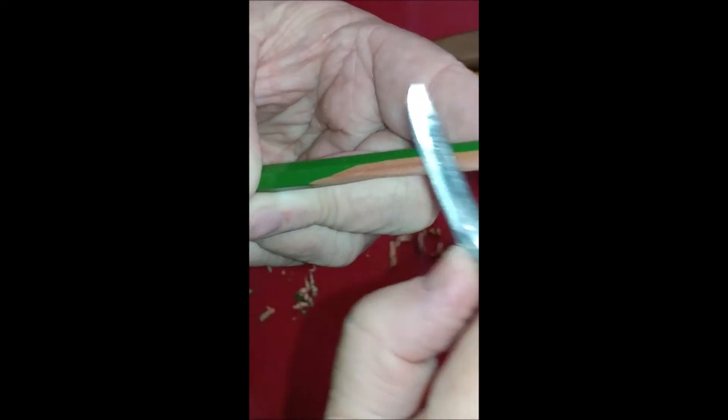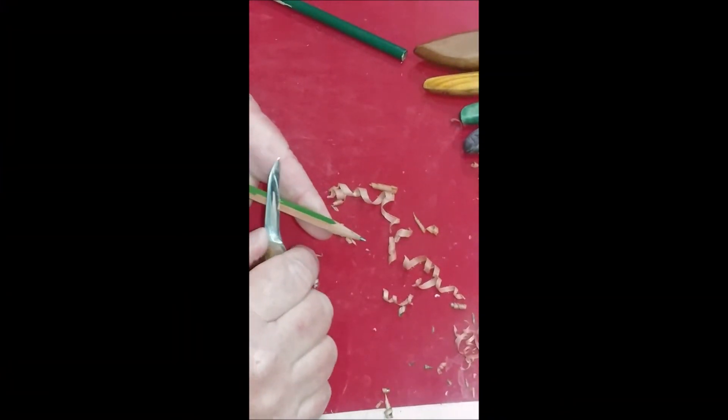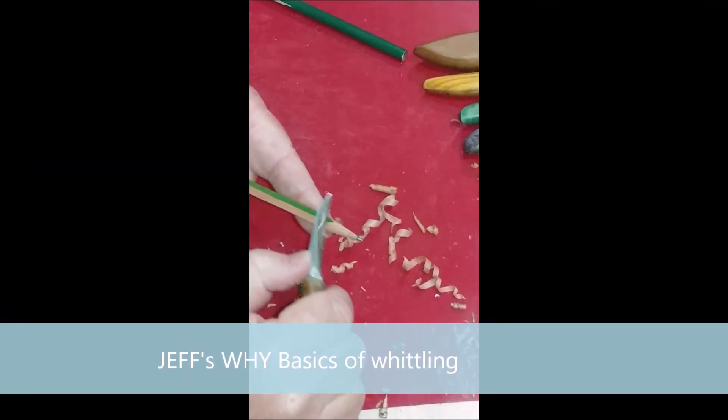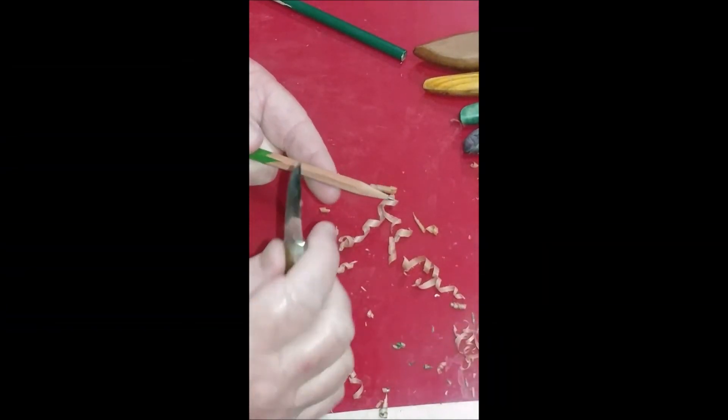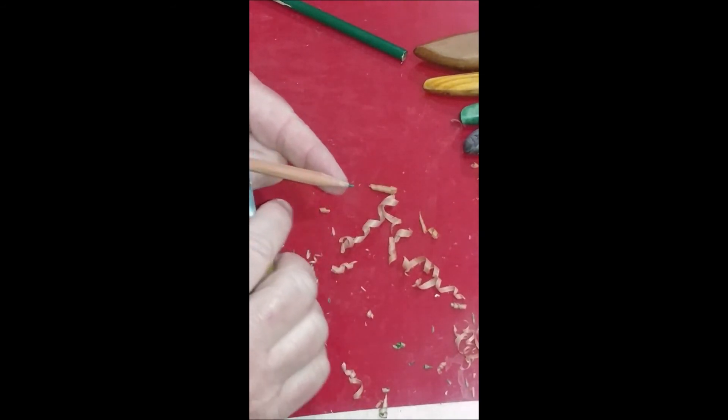You say, well, I don't have that knife, I don't have this, I don't have that. Anyhow, the biggest point we're trying to make here is knife control. You've got to be able to control the knife. It's safer that way and allows for better detail later.